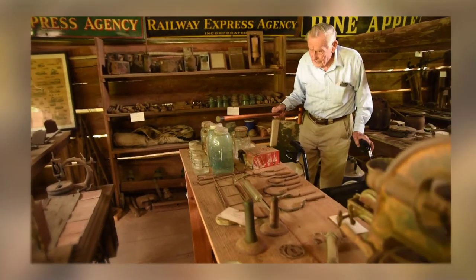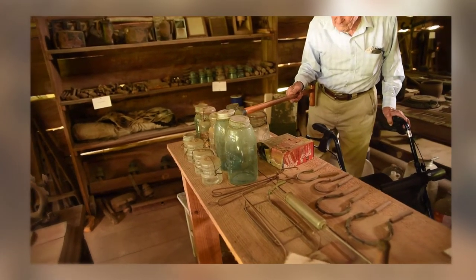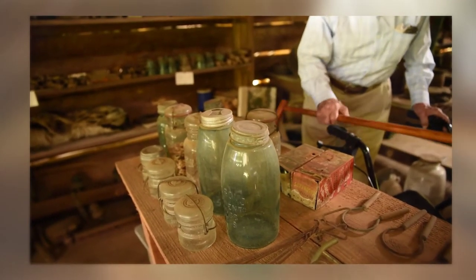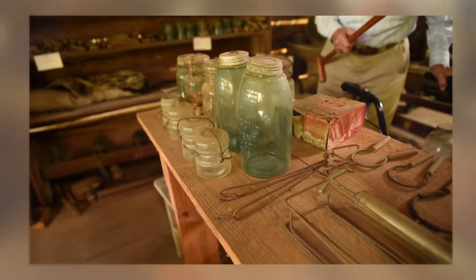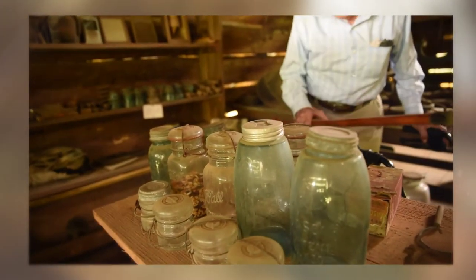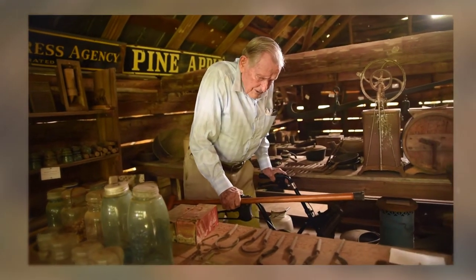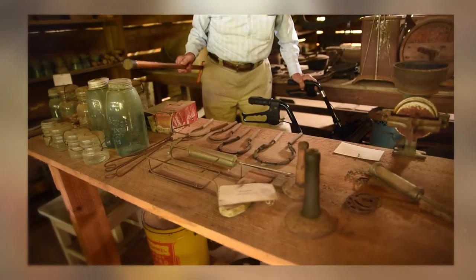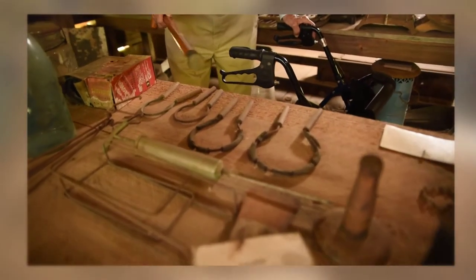Down here is where they canned the fruit and vegetables. You'll notice the old zinc caps on there — they would have a rubber gasket that would fit down between the cap and the glass so you could keep air out. You can tell that's old glass by the waves in it. These are different-sized jars. That was the only way you could preserve food back then — they didn't have freezers. These little things are what you would use to squeeze on these caps to take them off, to give you some traction.